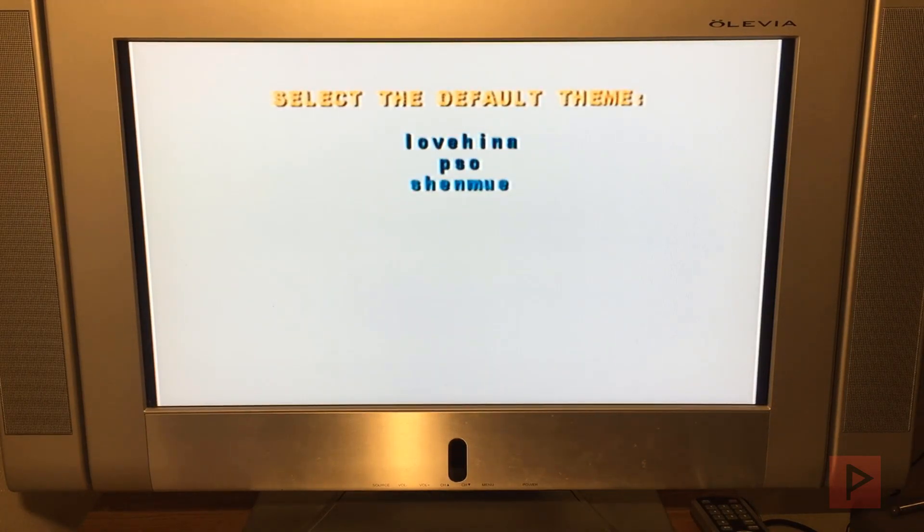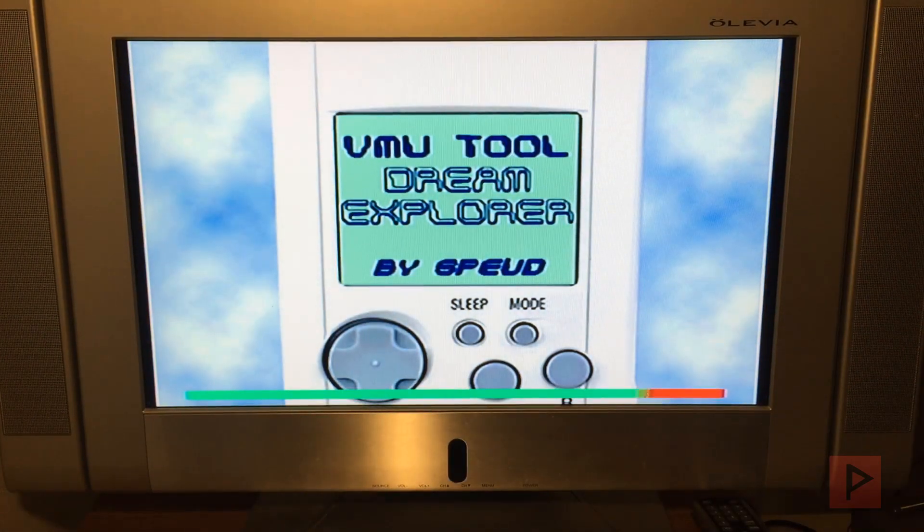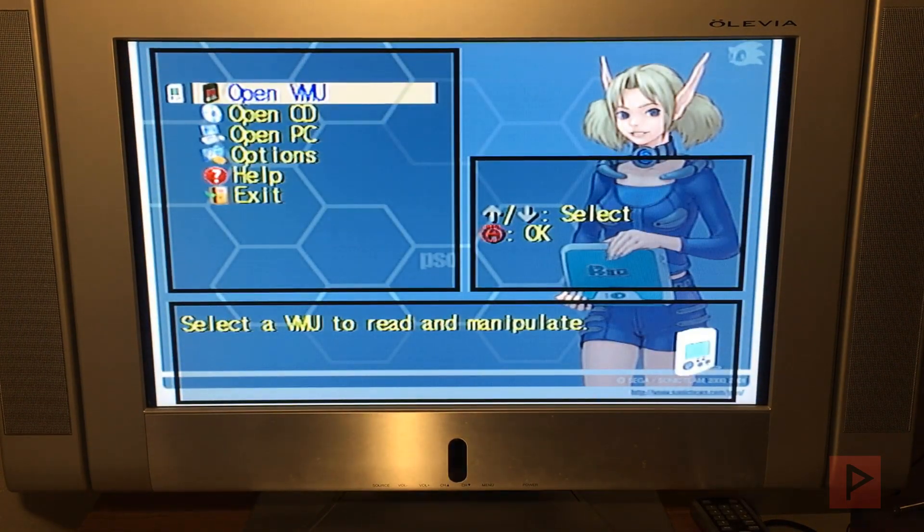So we're loading into it here. You can select a default theme — I'm just gonna select the PSO theme for now by pressing A. And this is what it looks like: Dream Explorer. Once you're here, there's a lot of different things you can do with it, but I won't go into every single option — I'm gonna go over the most useful ones.